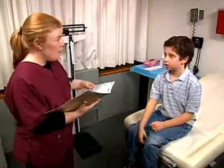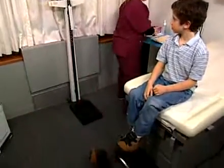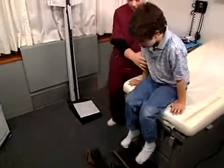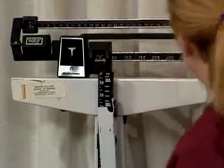Instruct the patient to remove coats and jackets, keys and shoes for a more accurate measurement. If shoes are removed, a paper towel should be placed on the scale. Some offices always weigh with shoes to save time. In either case, be consistent from patient to patient and visit to visit.